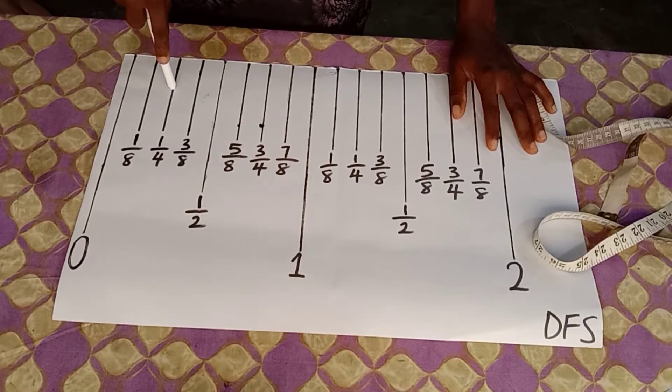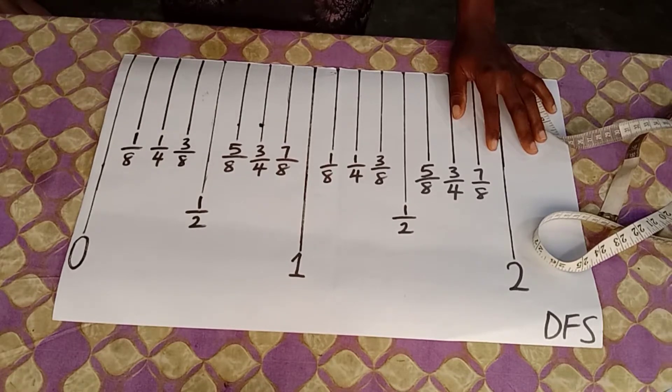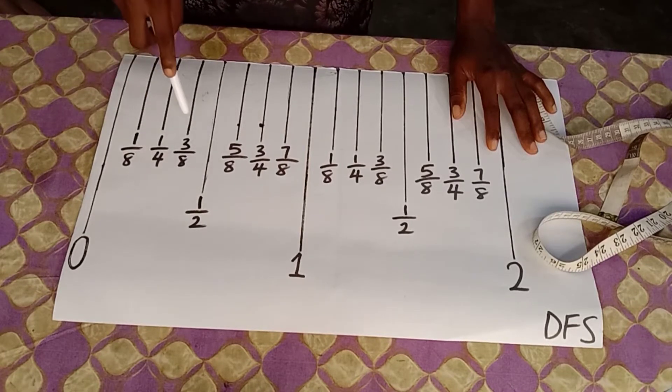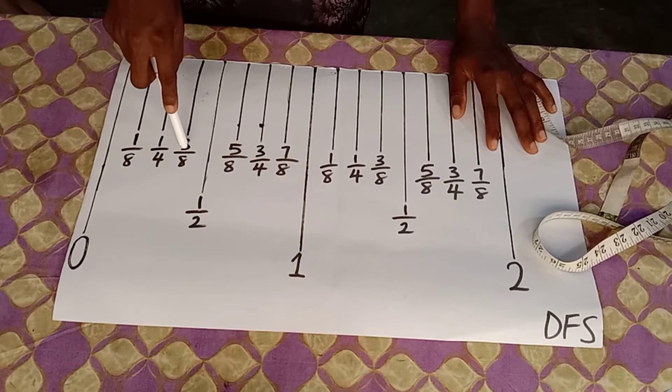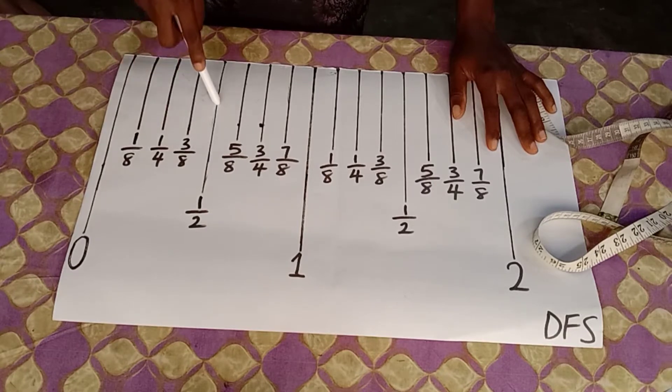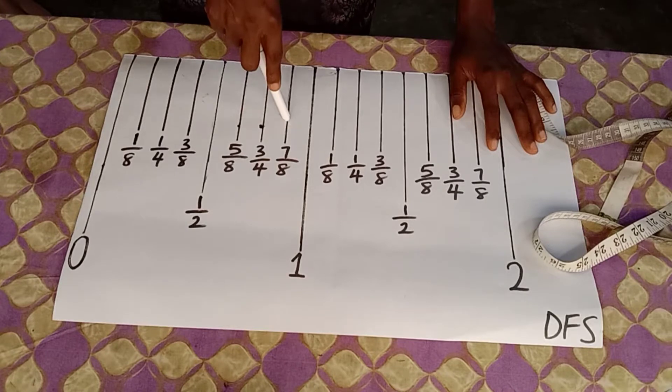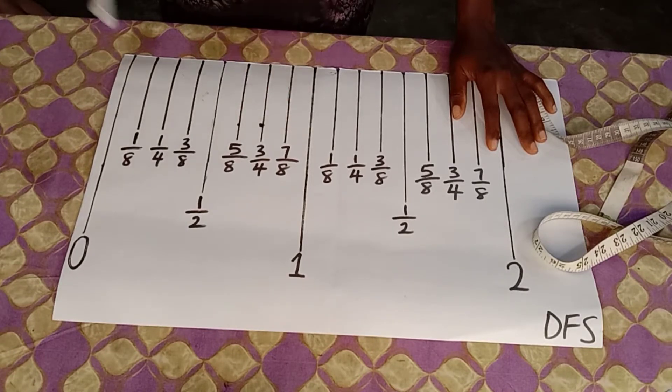So this is one-eighth of an inch, this is two-eighths of an inch — which is one-quarter (I'll come back to how I got that) — this is three-eighths of an inch, this is the half-inch bar, this is five-eighths of an inch, three-quarters of an inch, seven-eighths of an inch, and the one-inch bar.